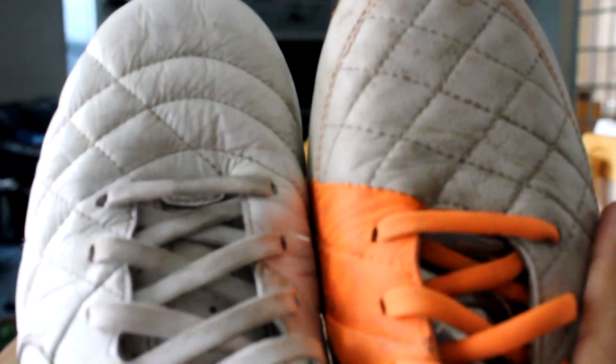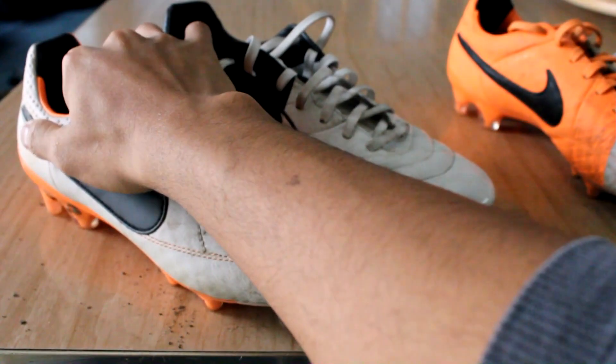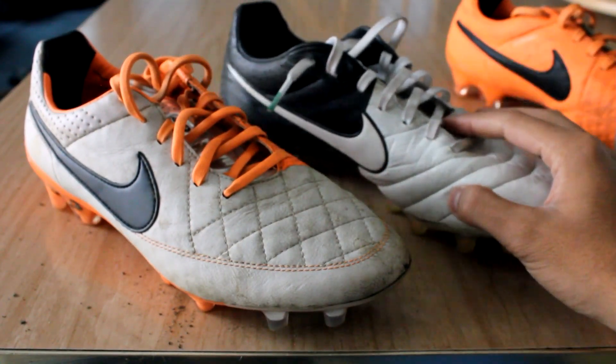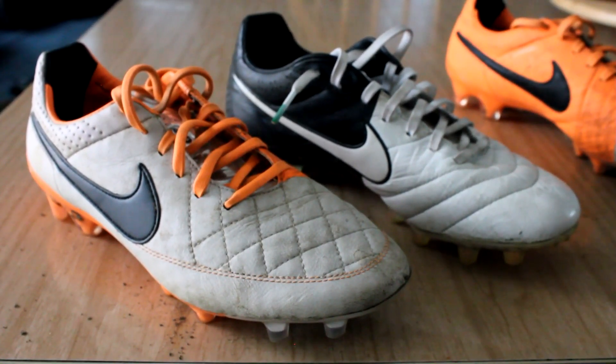A lot of reviews are saying go half size up, but I honestly don't think that's the best decision if you want a tight fit. Obviously if you want a roomier fit or think your feet are going to grow a little bit more, you can go half size up — there's no harm in doing so, and you can double sock if needed. But if you like that nice snug fit tight around the foot, true to size is definitely the way to go for me.